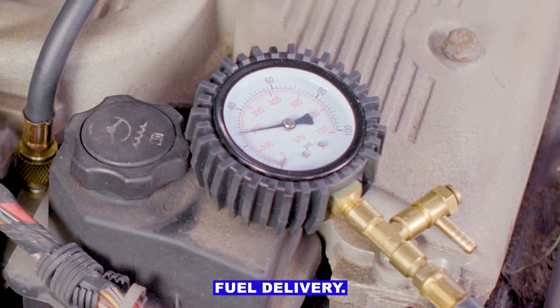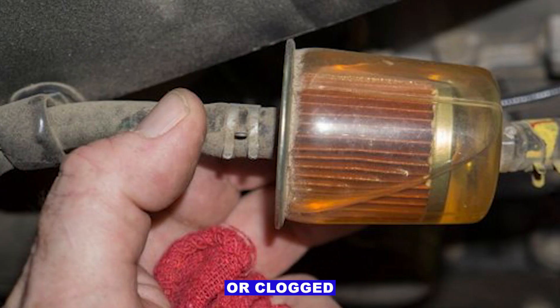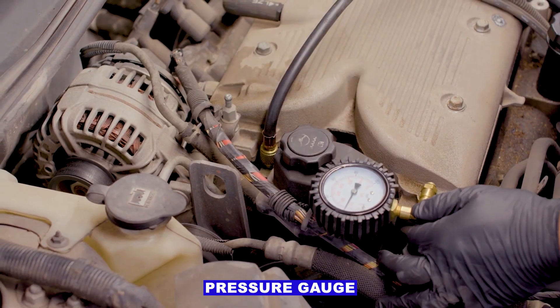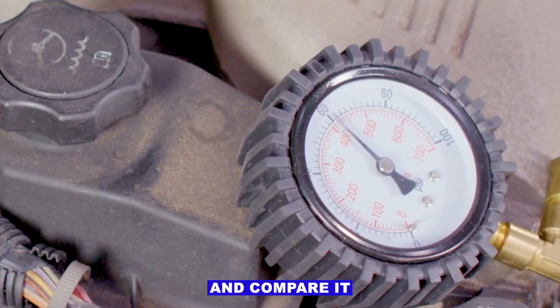Third: fuel delivery. Low fuel pressure from a weak pump or clogged filter can make the whole bank run lean. I'll hook up a fuel pressure gauge at the rail and compare it to spec. If it's low, that's your problem right there.